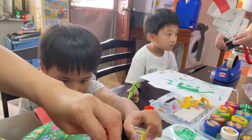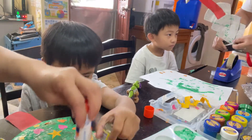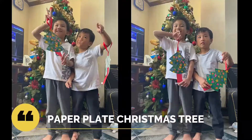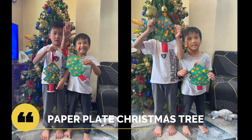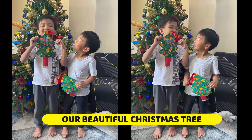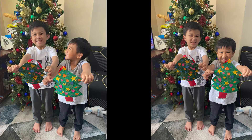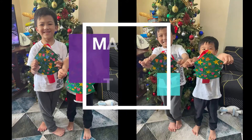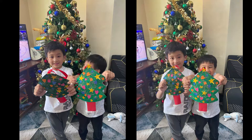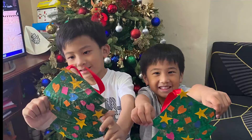Let's go to the star. We'll decorate our Christmas tree, as pretty as a tree can be. We'll decorate.